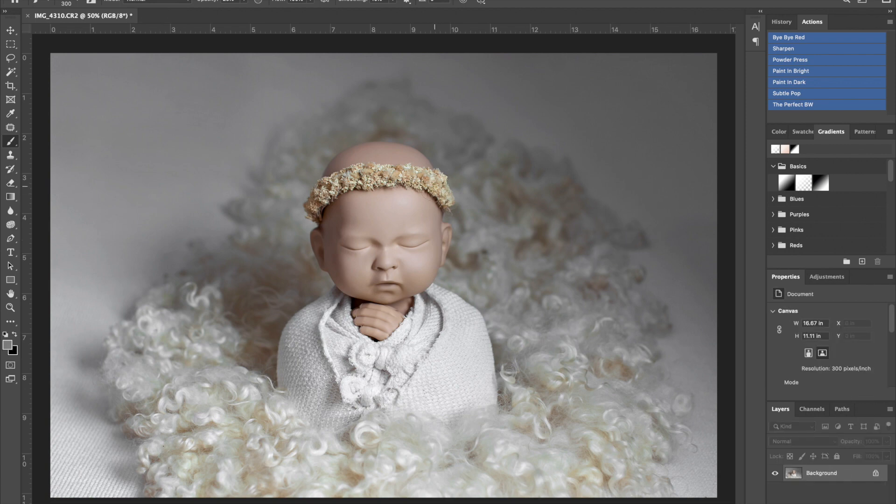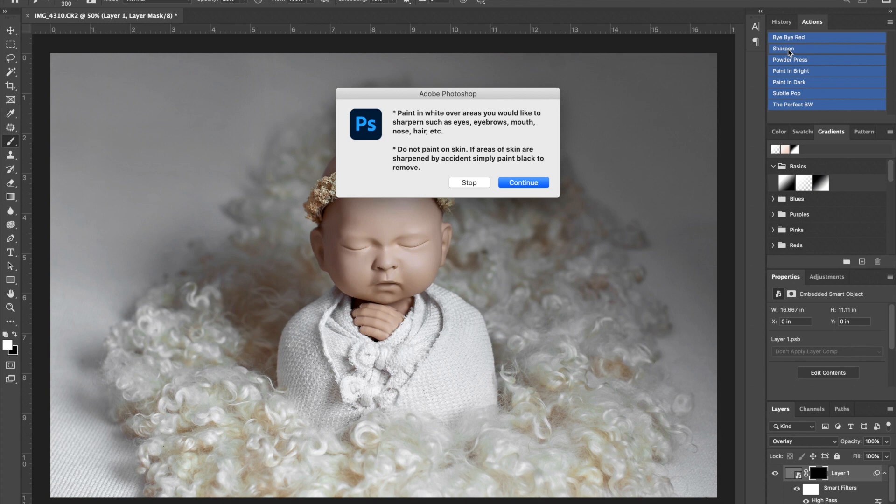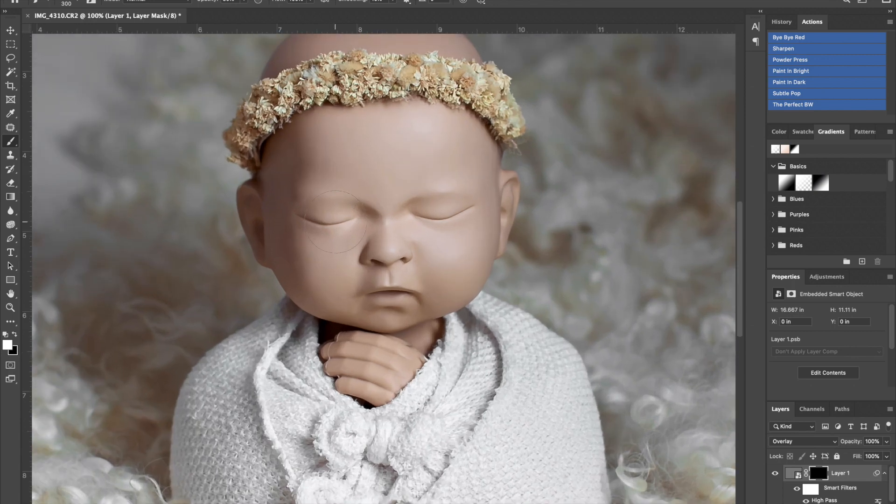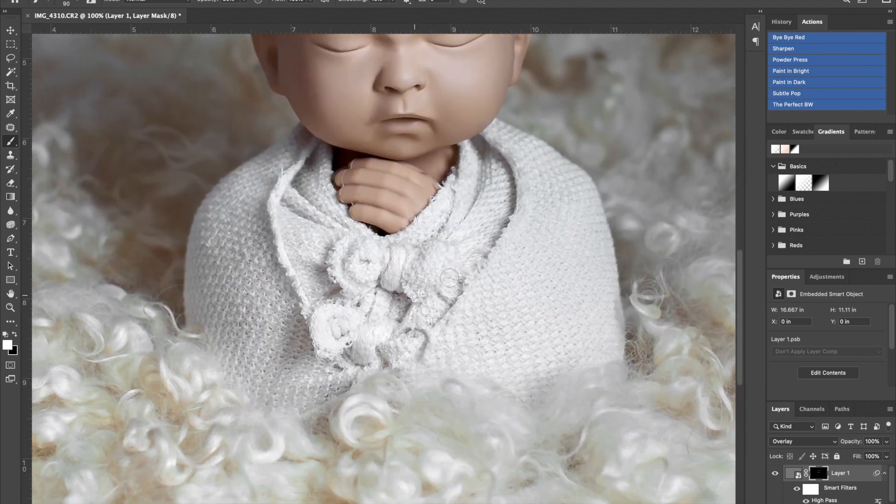I flatten the image again. The next thing I do is sharpen everything to make sure my subject has really sharp eyelashes. I choose the sharpen action to make sure their eyes, nose, mouth, and little features are crystal clear. I change the opacity to 30% and zoom in, being very careful where I put it — I don't want pores or little blemishes to be tack sharp. I really just want to make sure their nose, mouth, and headband are sharp.